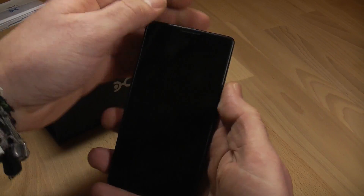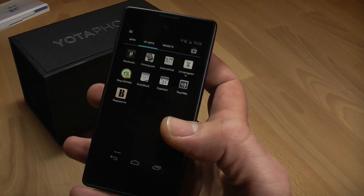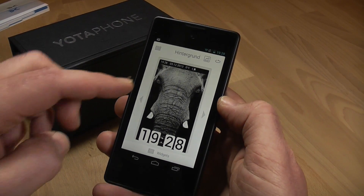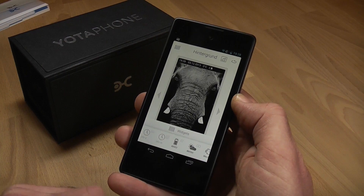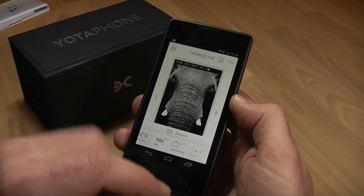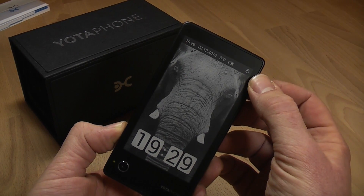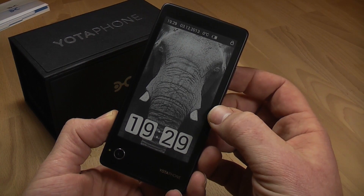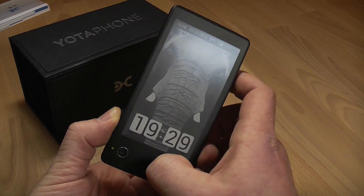Another feature is the notification part combined with other Yota Phone apps. When set up correctly, you can have different backgrounds — in this case I've configured it to show a background picture of an elephant, a clock at the bottom, and you can add widgets: battery indicator, a big clock, a small clock, weather data, alarm clock, meetings, and a status bar. When I press the button, it shows up on the back — you have the notification bar up top, the battery indicator, the weather in Berlin (it's really cold right now since winter is starting), a big watch at the bottom, and backgrounds that can change from time to time if you set it up that way.